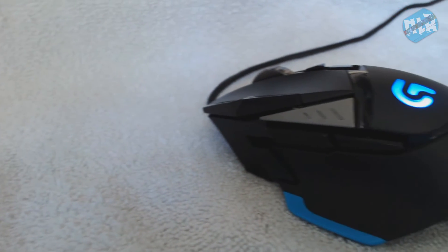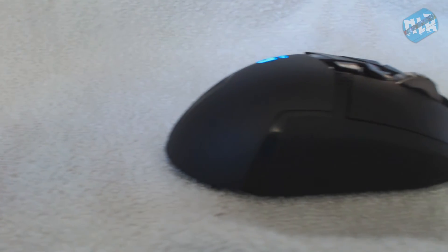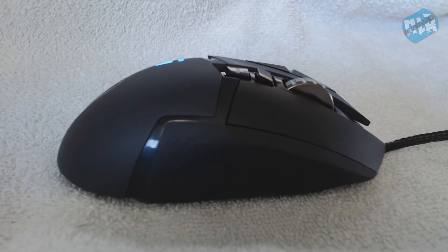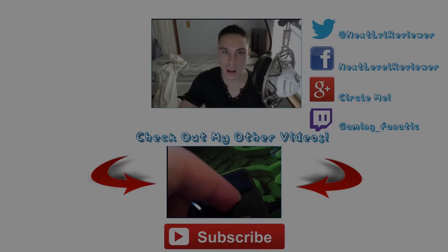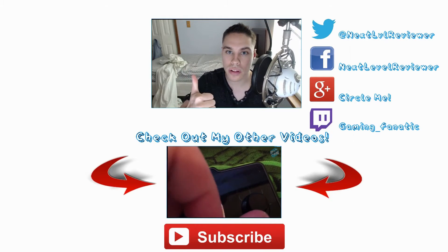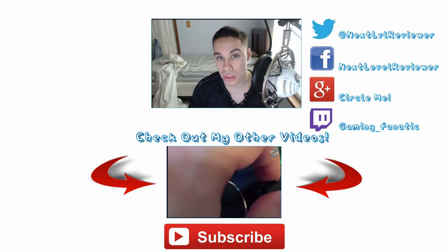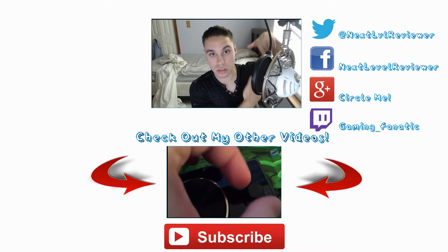Overall, I love this mouse — it's really really good, especially for FPS. It's a really nice go-to mouse and I really recommend it. I hope you liked the video; if you did, make sure you give it a thumbs up and comment down below to let me know what you think about this mouse.